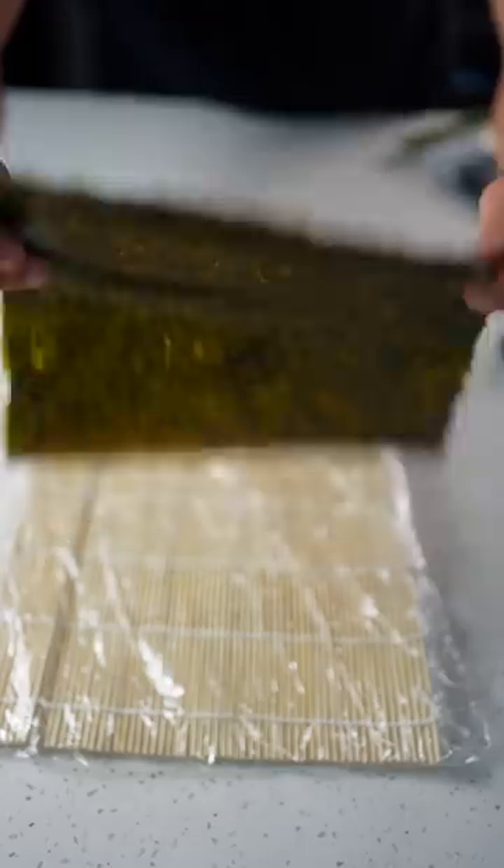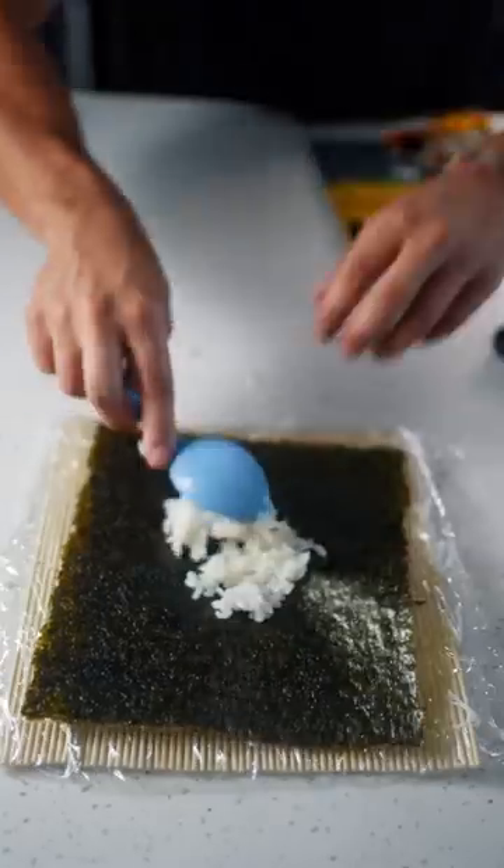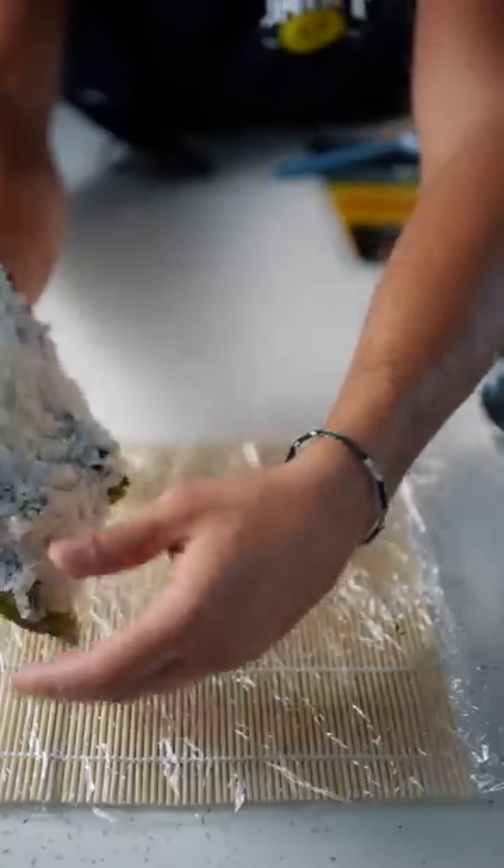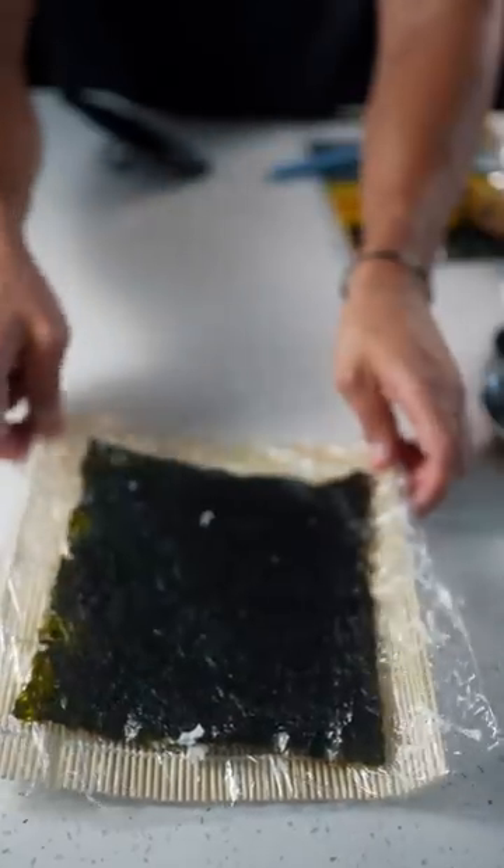Bamboo mat. Nori sheet, shiny side down. Add your rice. Get your hands wet and even out the rice until it's completely covered. Pick up your nori and flip it on its side — just like that. Maybe a little bit better than that.